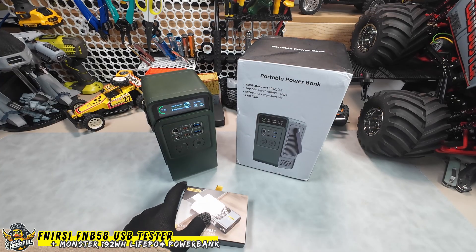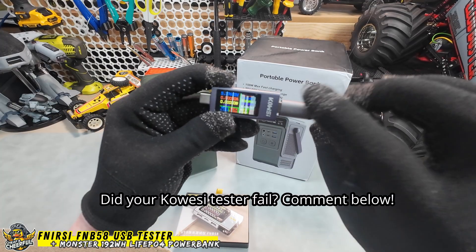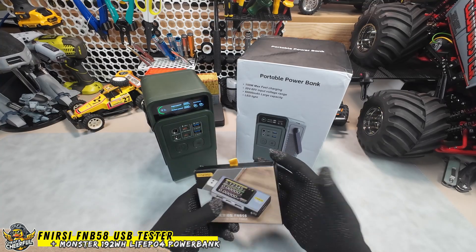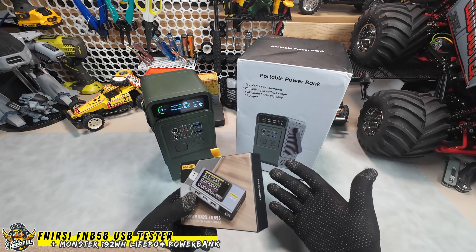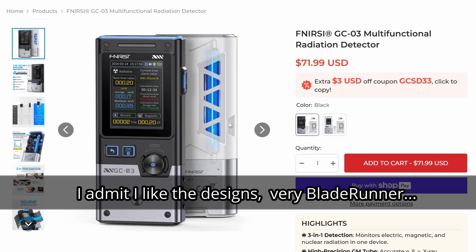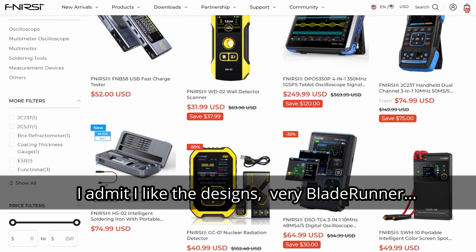My old USB tester's OLED screen is failing — this seems to be a pretty common problem. Comment below if this is happening to you. Luckily, around the same time I was contacted by a company called Fenerse who said they liked my videos and wanted to offer some products in exchange for an honest review. Most of the time I decline these requests, but I'd heard of these guys before and figured it might be worthwhile. Checking out their website, they've got a pretty impressive range of testing tools and electronic gadgets, and they do their own R&D, design, and manufacturing. So I said yes.